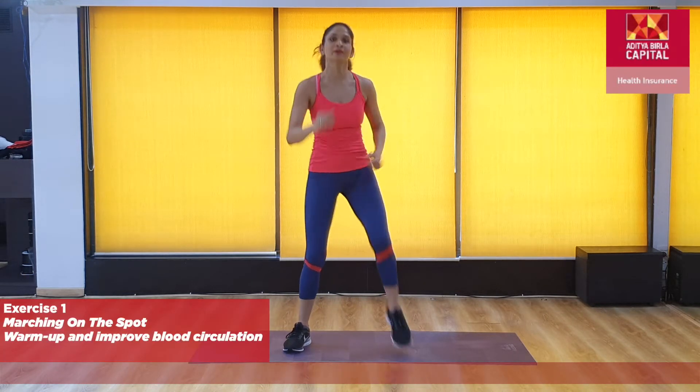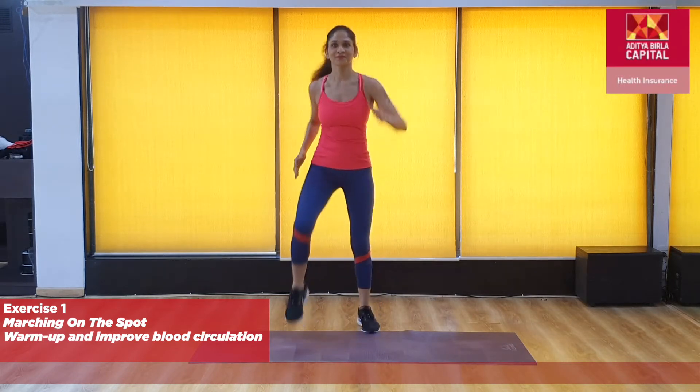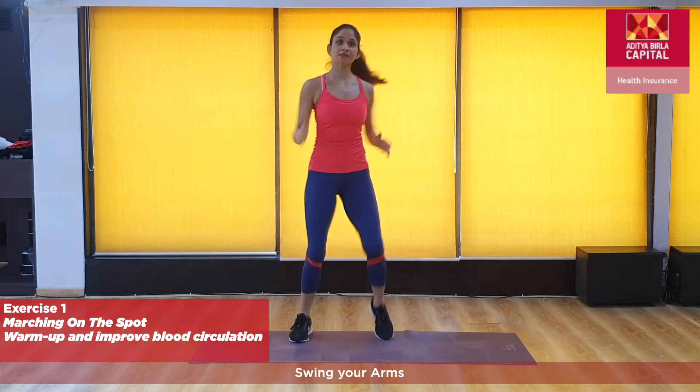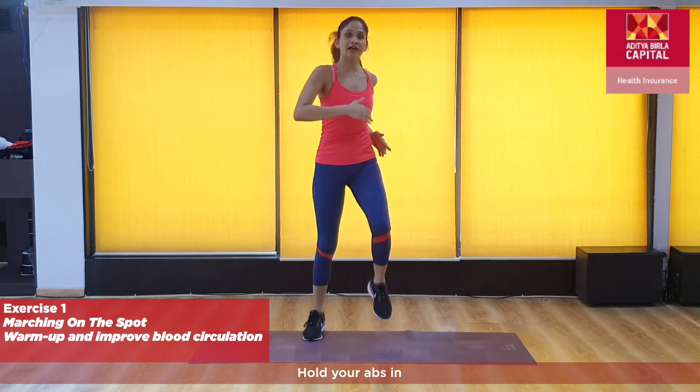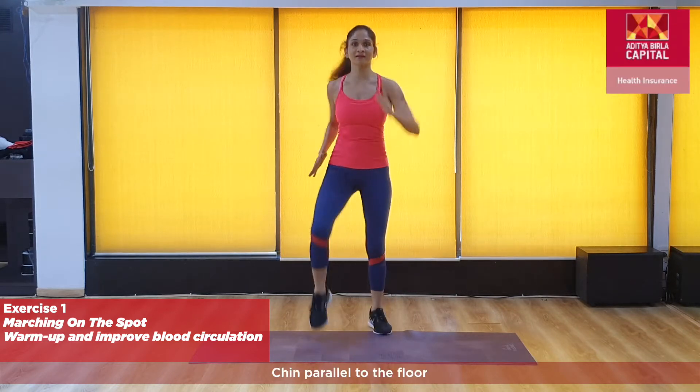Let's start with a small warm-up. March it, swing your arms. Hold your abs in, shoulders down, chin parallel to the floor.